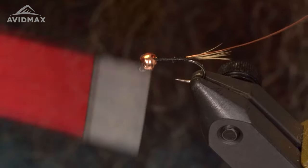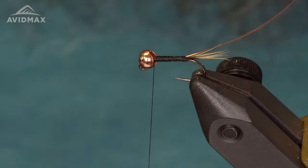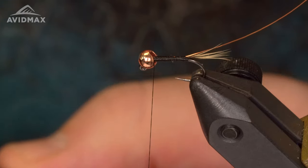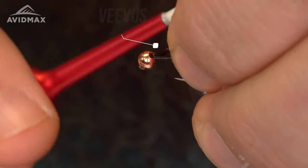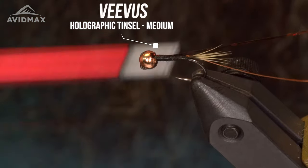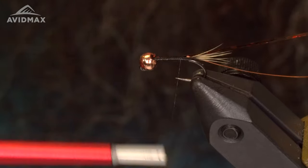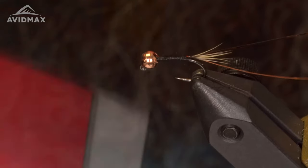Work my thread back up. Next material for this fly is going to be my holographic tinsel — this is in a size medium, in a kind of amber dark brown color, a very cool color. Tie this in right at the tip, catch it right on top, and work it back there, then work my thread back up.